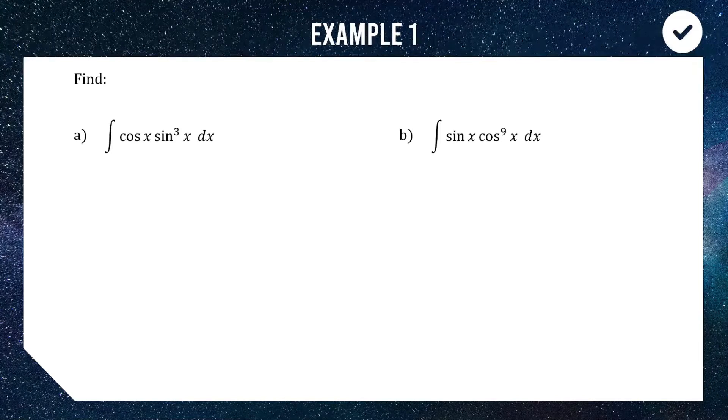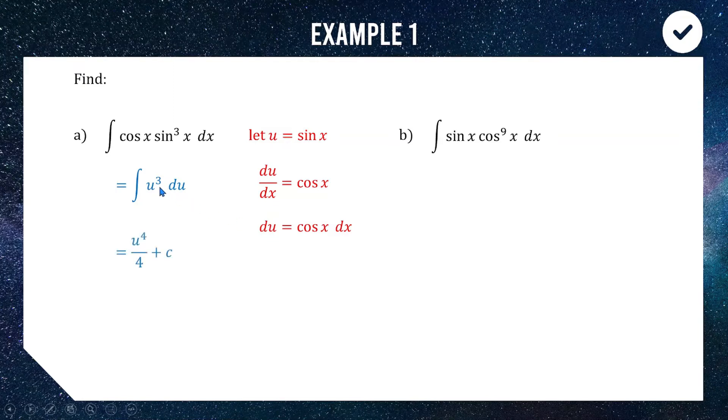We can tidy this up really quickly with a clever substitution. Let u equal sine x; then du/dx equals cos x, so du equals cos x dx. This is great because our integral already contains cos x dx. So sine cubed turns into u cubed, and cos x dx turns into du. We now have a super basic integral — raise the power and divide by 4, then add c.